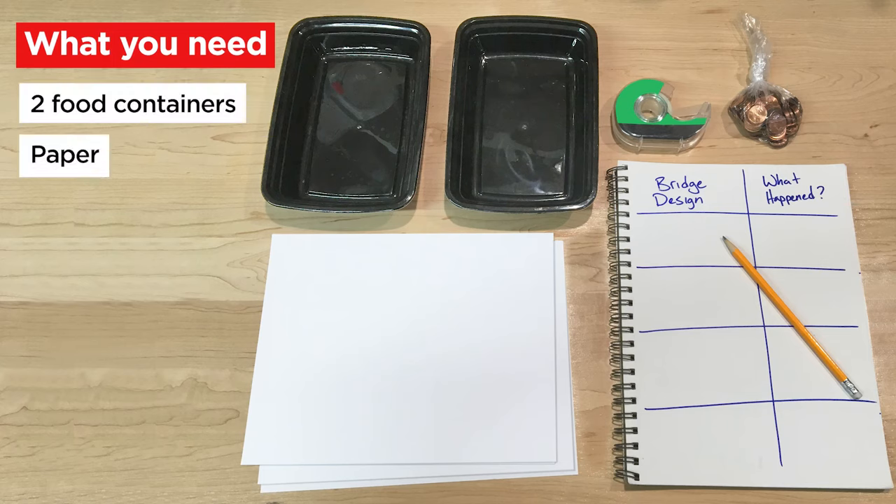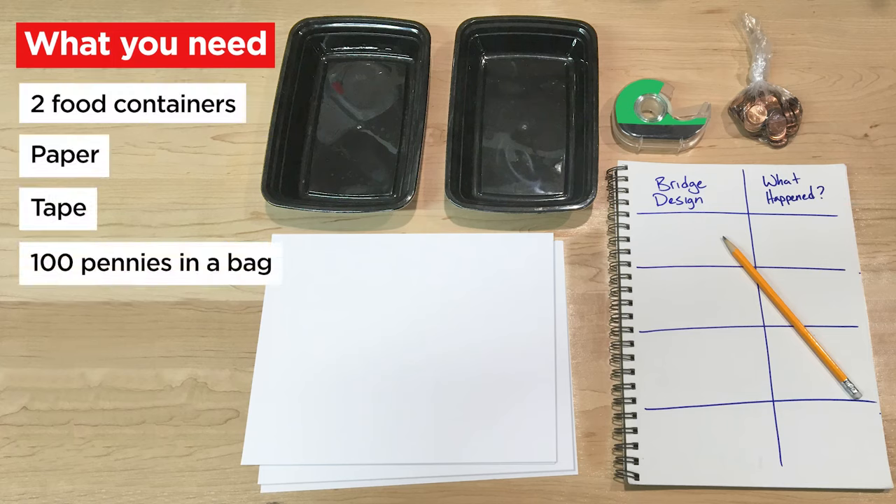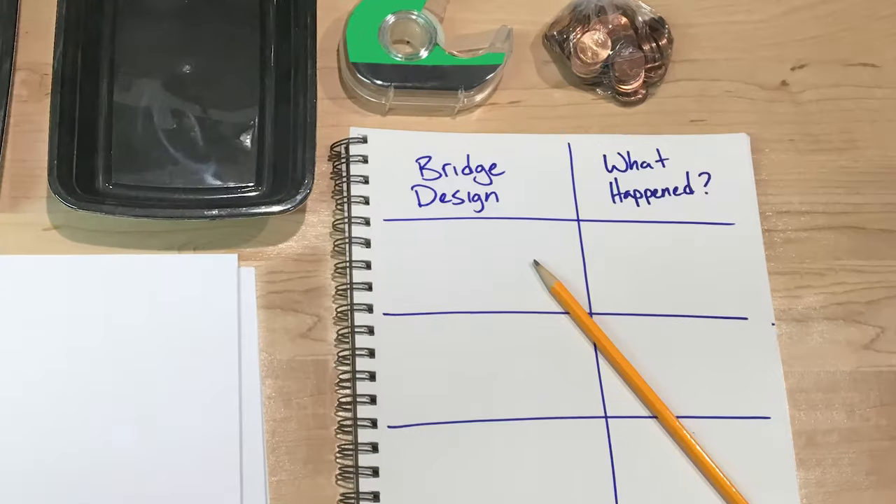But before we begin, adults, here's what the kids are going to need: two identical food containers, paper, tape, 100 pennies in a plastic bag, and a pencil. Also, help them create a simple chart on a piece of paper for them to record the results — it can look something like this.